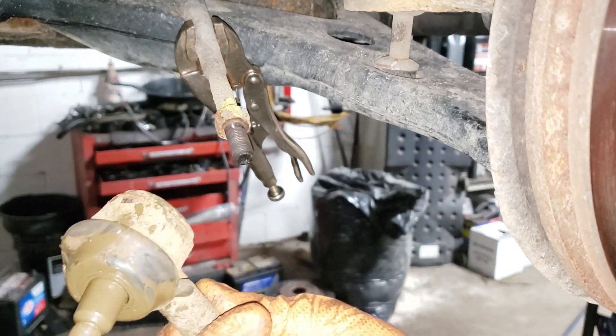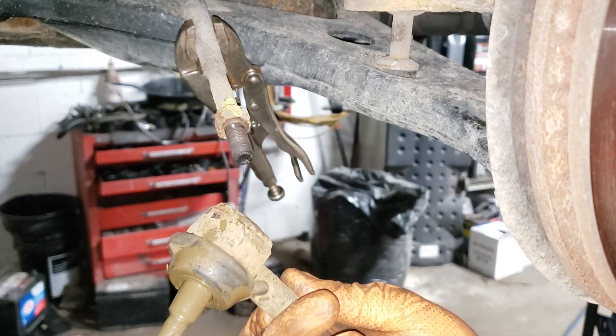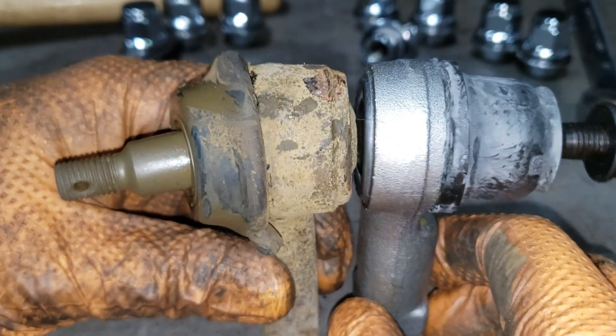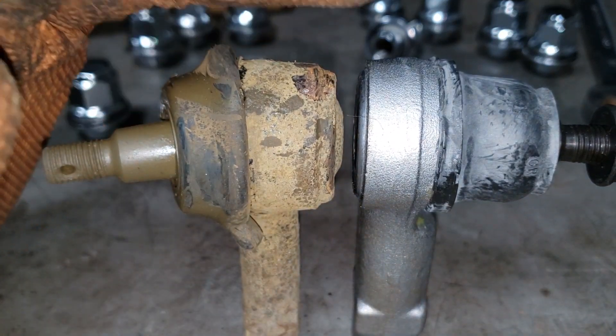Now we're going to take this garbage over to the table, compare it to the length of our new tie rod, and then adjust or calculate as needed. Take the tie rod — we're going to put them back to back like a sole. What you're looking for is the difference in height.